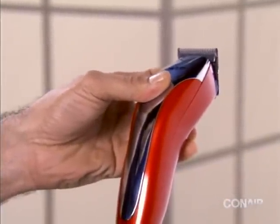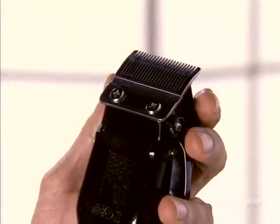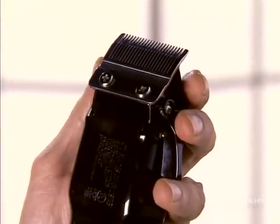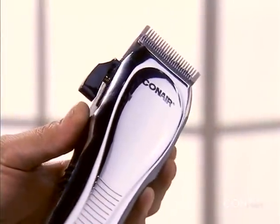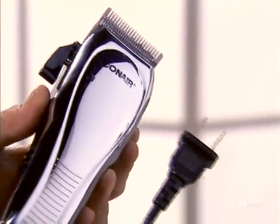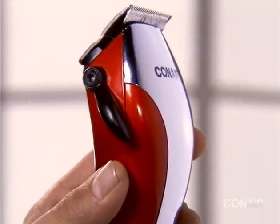If you have a clipper with a cutting system screwed to the clipper, follow these simple cleaning steps. Unplug the clipper from your wall outlet and make sure your clipper is in the off position and the taper control is set to the lowest setting.